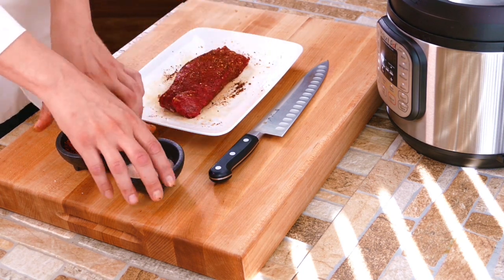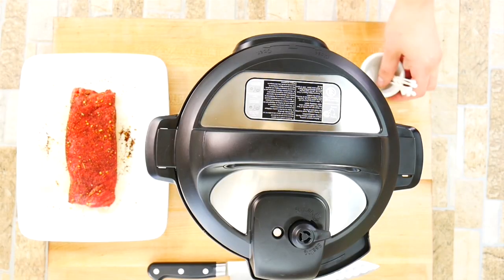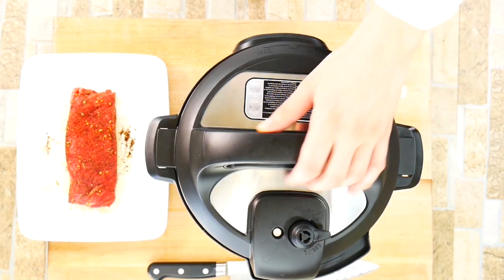Give it a good rub here, get the dry rub in there, and let it sit for a couple of moments — just helps the dry rub get deeper into the meat. I'd say 5 to 10 minutes, but it's up to you. You don't have to.